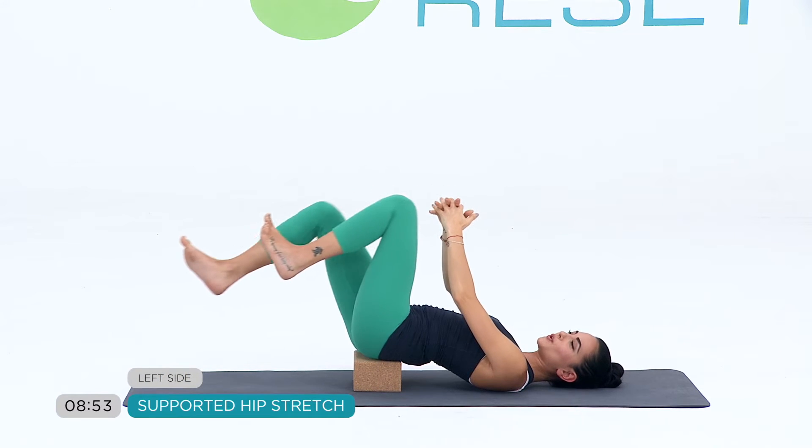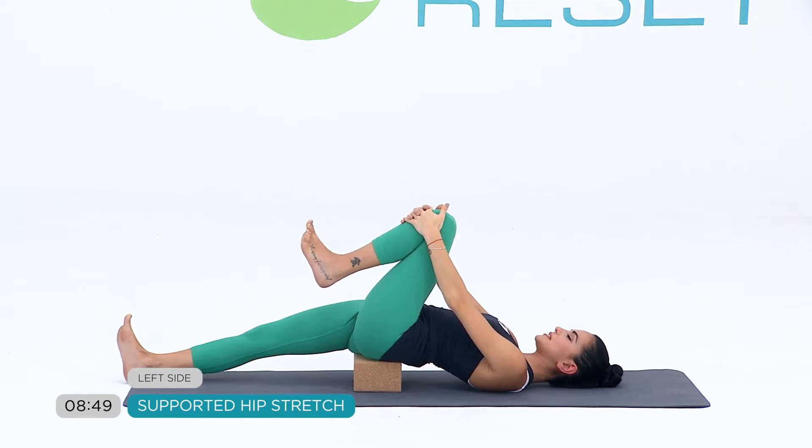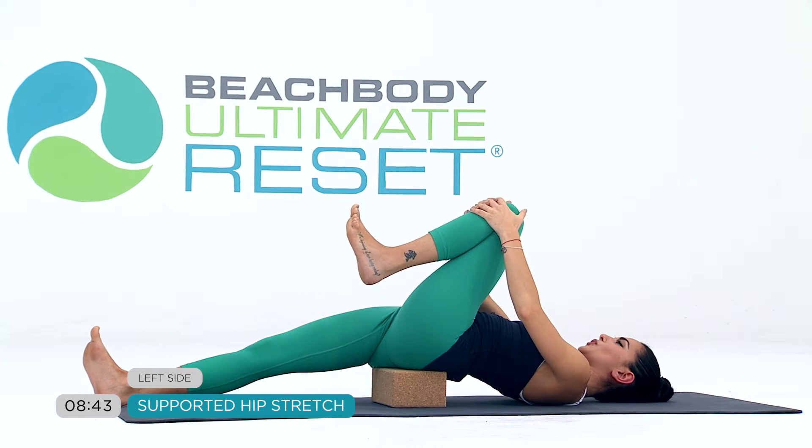Pull your left knee in towards you. Send your right leg away. Again, maybe your left knee is slightly lifted. You can even hold on to the thigh there if that's a little too much, or pull your left knee in towards your chest.